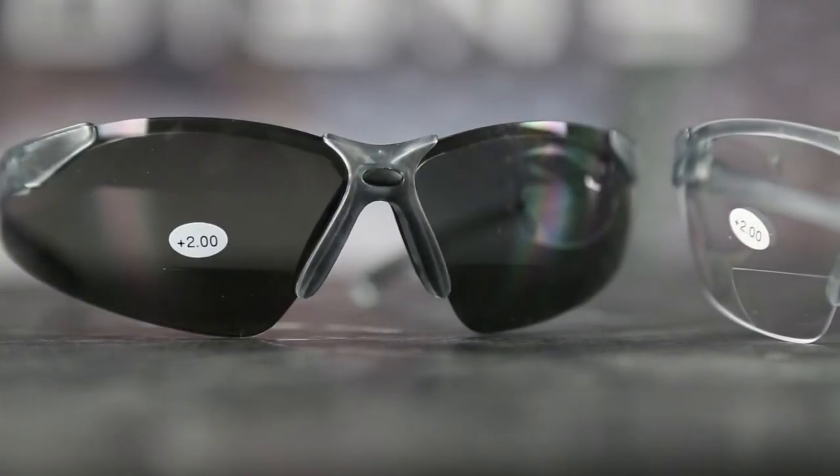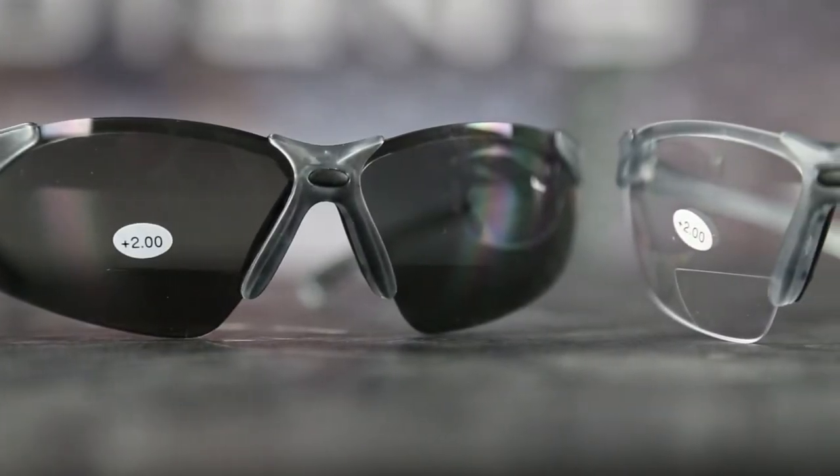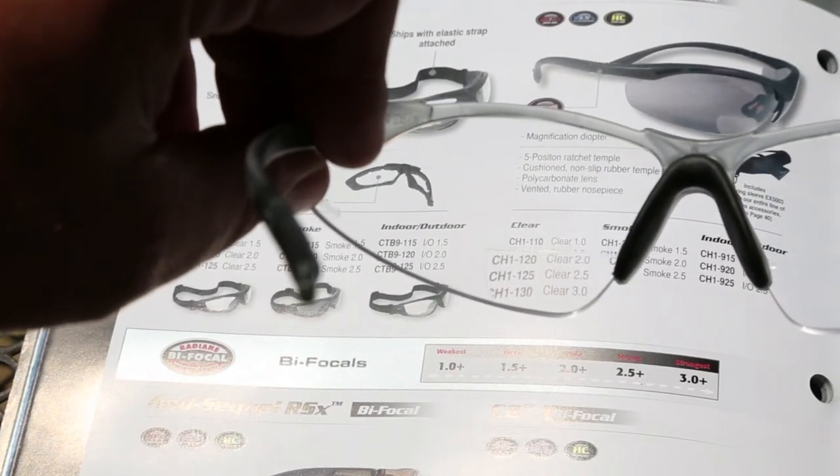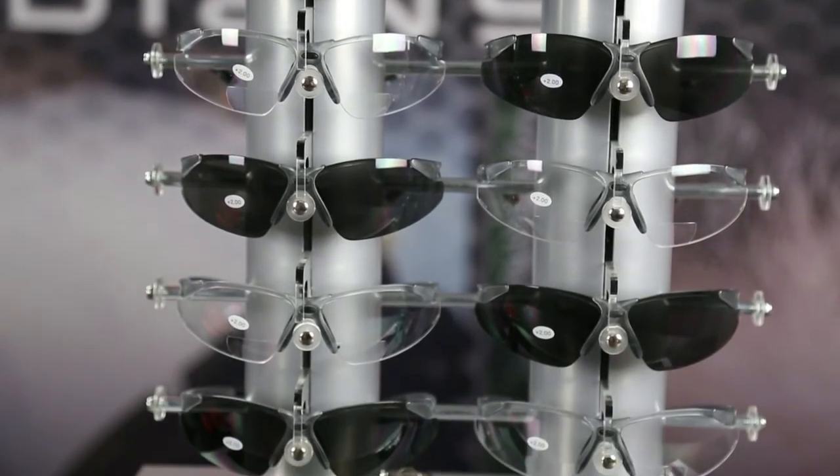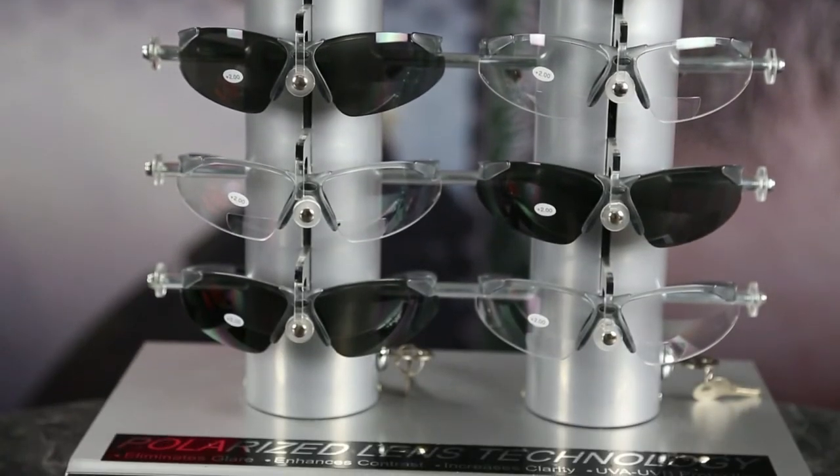The C2 has magnification diopters molded directly into the lenses so you can see small print and fine details. The C2 is available in clear and smoke lenses with magnification ranges from 1.0 to 3.0.